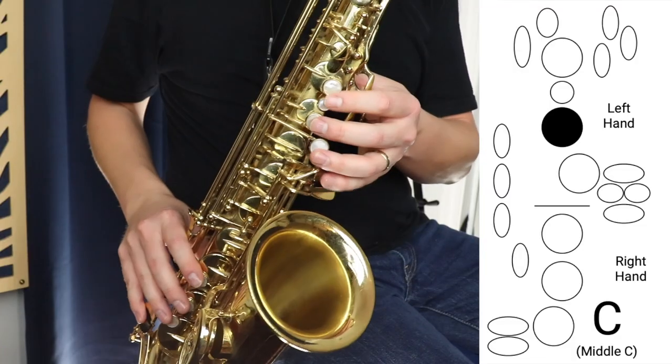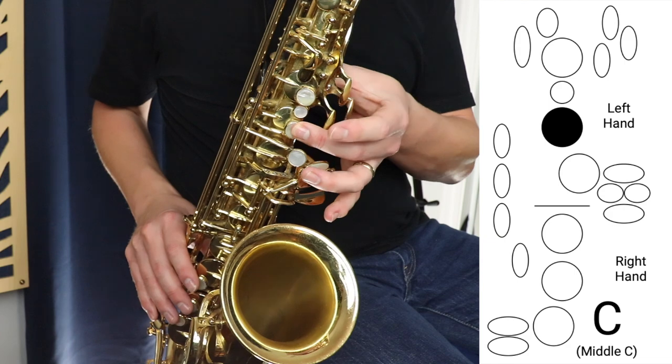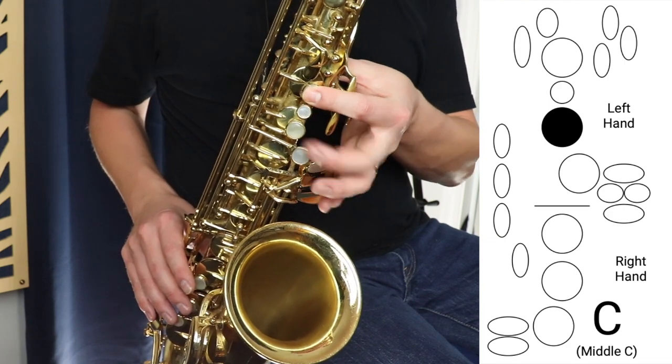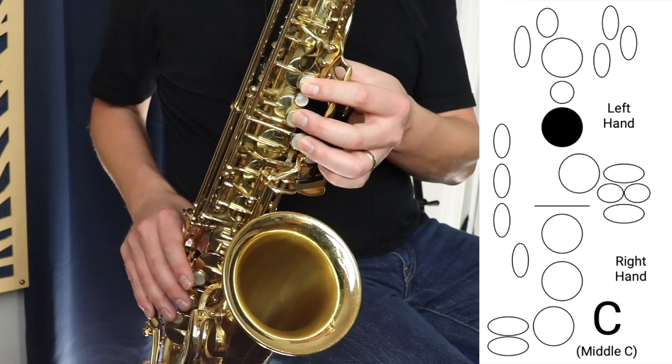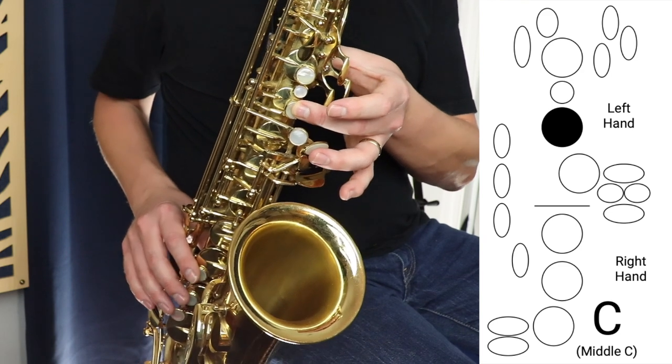I'm going to start by showing you the middle C on the saxophone. The middle C is this middle finger in the left hand pressing down the middle key. We have B here, A here, and G here. Middle C is lifting up your first finger and your third finger — so that's middle C.